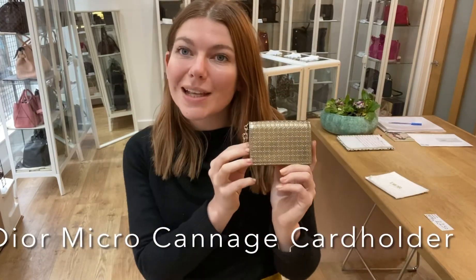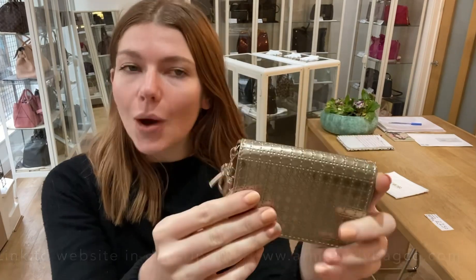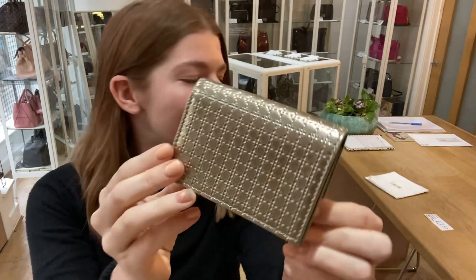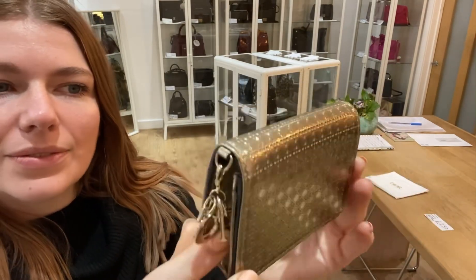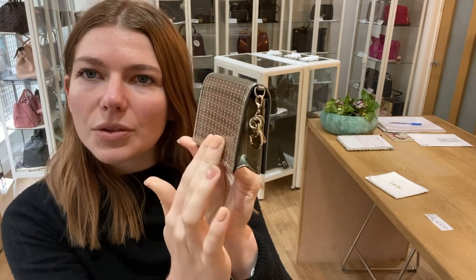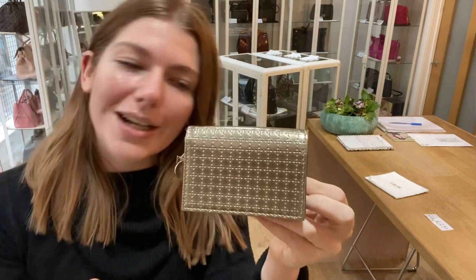Hi everyone, welcome back to Arm Candy. I hope you're all right. We are back today with some Dior - this is a really cool piece. It's the Micro Canard card holder and it's in this lovely silver or gold color - it kind of changes depending on where the light is shining. When you hold it up to the sun it has sort of a silvery look, and then in the light it takes on a gold color. It's really, really nice.